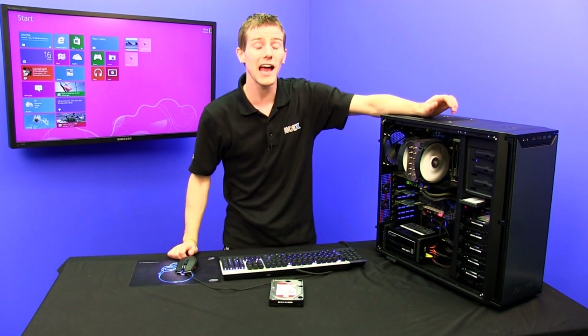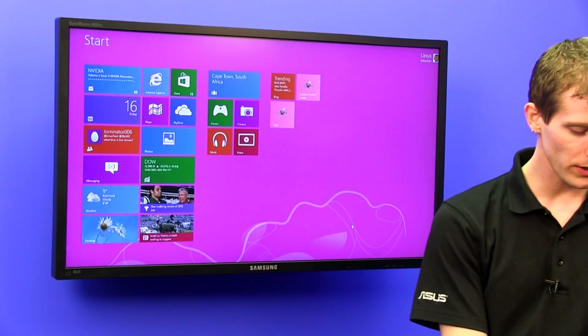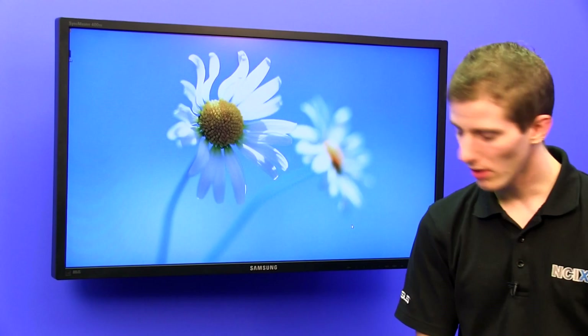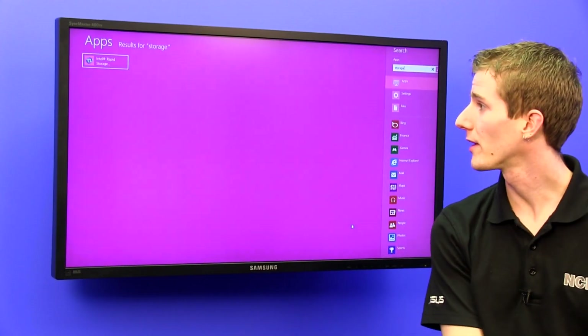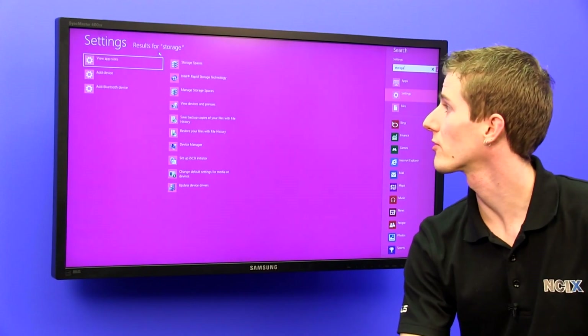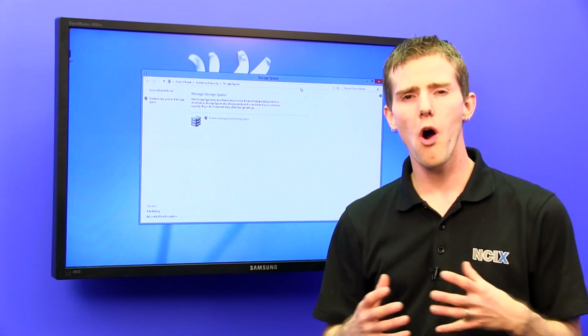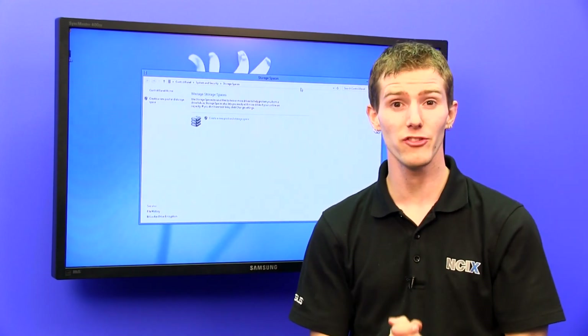Without further ado, I'm going to show you guys how to use storage spaces. Now, if you guys remember Windows Home Server, which I talked about a lot, you'll know that I liked it a lot — and there was one really big reason I especially liked it. We need more storage all the time and we need better ways to attack this whole storage issue.